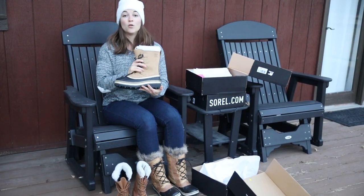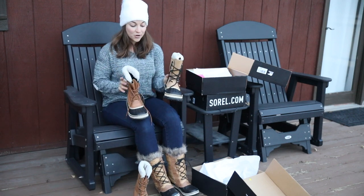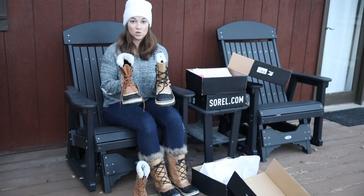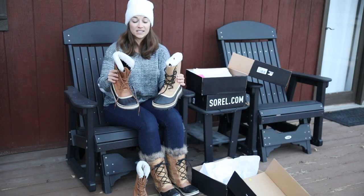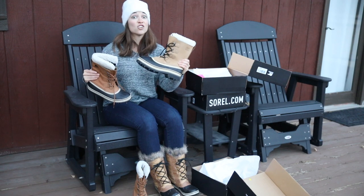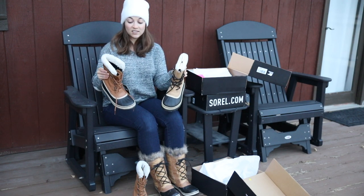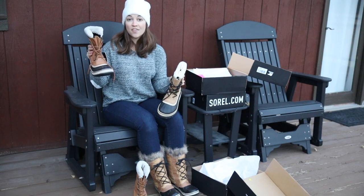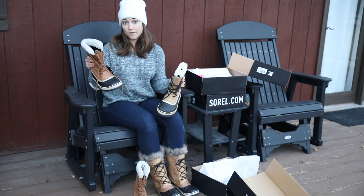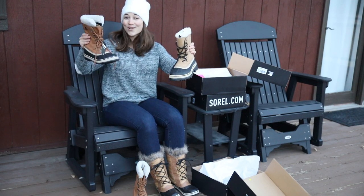These are the Sorel Women's Caribou Boots. You can see why I ordered both of these to compare and contrast which ones I wanted to keep — they're very, very similar. The Caribou Boots are a little bit lighter in color, and these are definitely a snow boot. They are very thick — probably a good one or two pounds heavier than the Carnival boots. So these are the Caribou versus the Carnival.